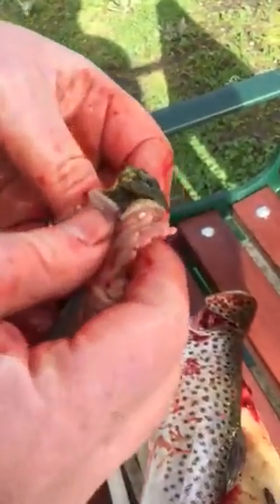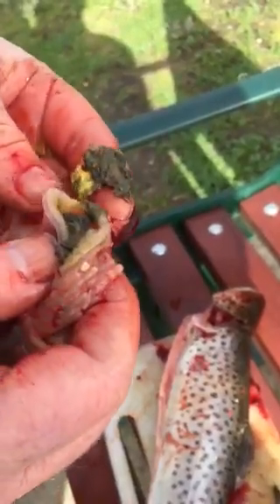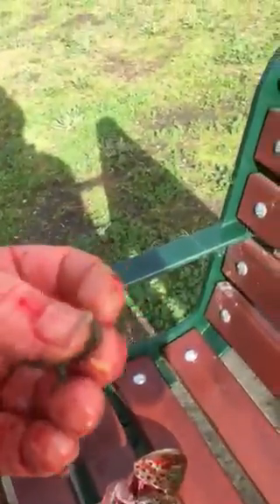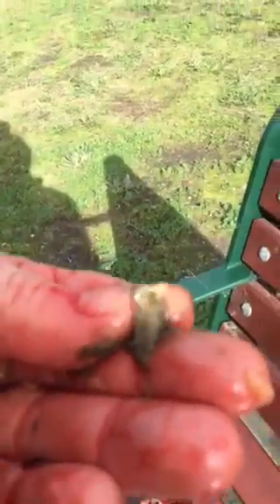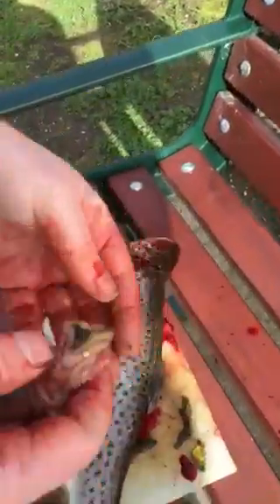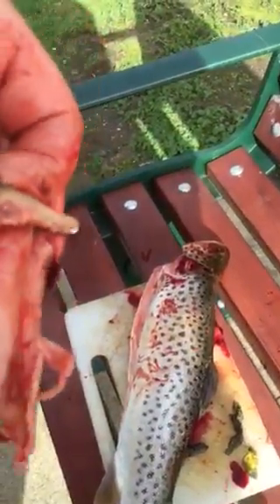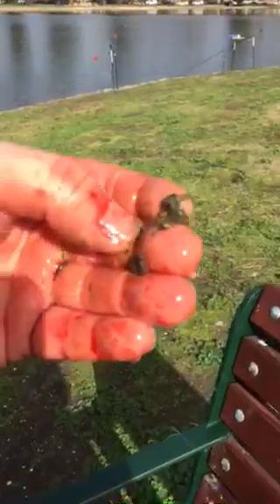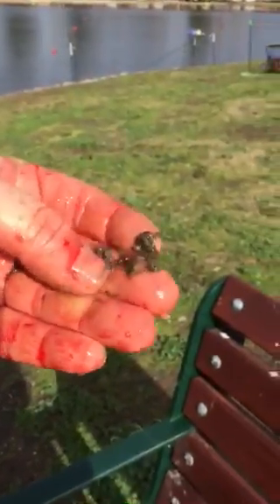There's the power bait in its stomach — a whole power bait. Look at all the power bait and all the insects. Two lumps of power bait — that's rainbow power bait. I think that's a mud eye or something — yeah, it's an insect, that's a mud eye. And just the usual weed that they suck off the surface. That's a little beetle.